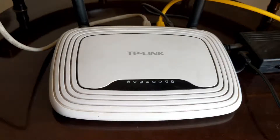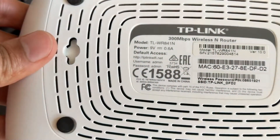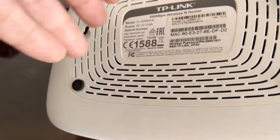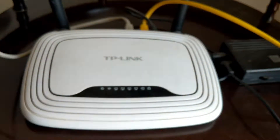As you can see, I'm using a TP-Link router. The first thing you need to note is the power rating of your router. This is important as it helps you purchase the compatible UPS. You can see that I have a 9 volt or 0.6 amperes power rating.